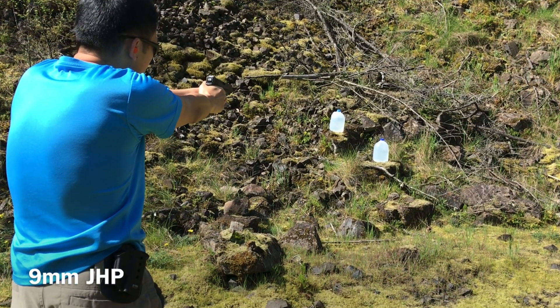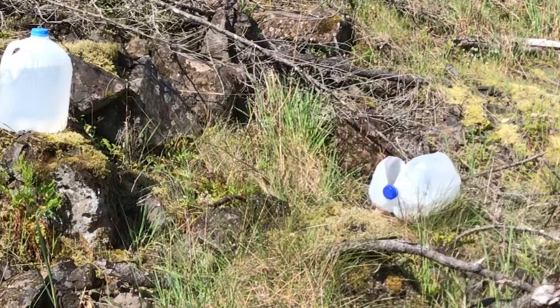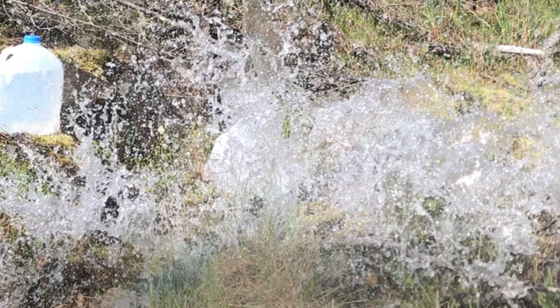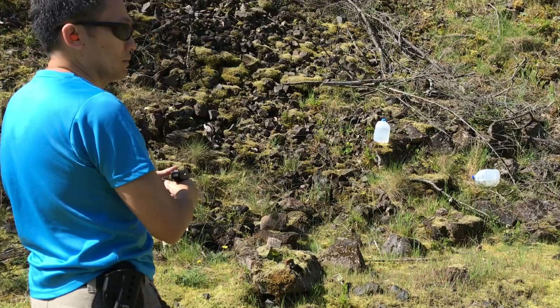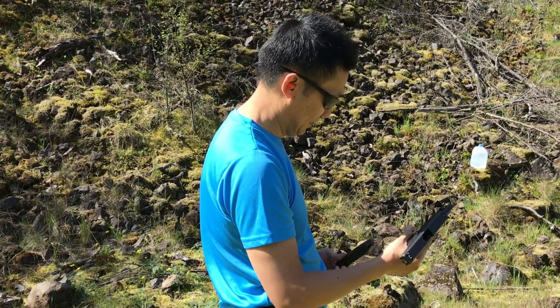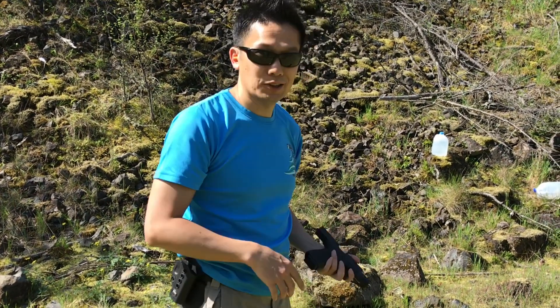Hollow point. What do you think? So that's the difference — now let's try some watermelon.